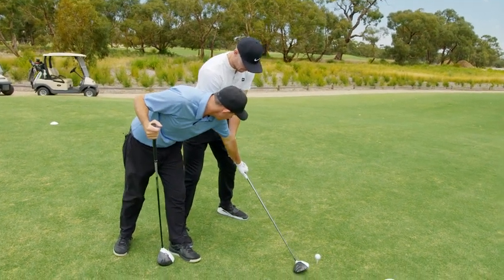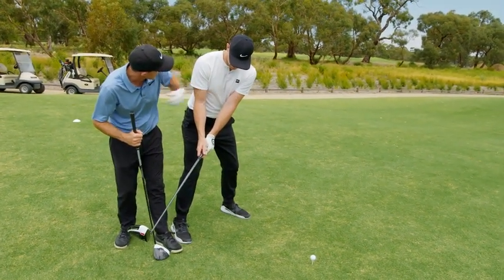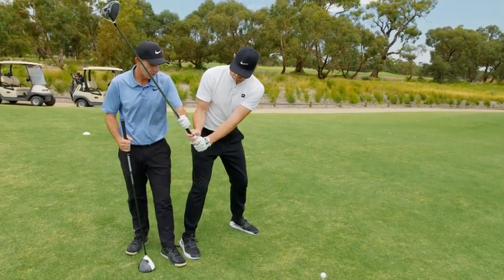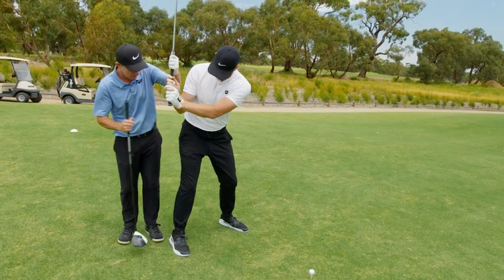So what we want more is for you to bring the club straight back, feel like the club's outside your hands, and this to stay on your left arm, to stay on your left chest. And then that'll get the club feeling like that — club vertical. And then coming back down, you'll create the room by staying over the ball. This will be deeper, so the other suggestion would be to keep that as deep as possible.